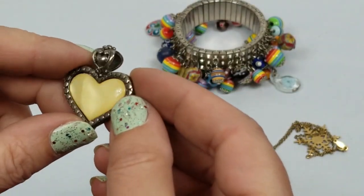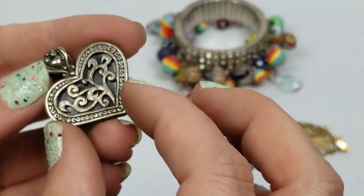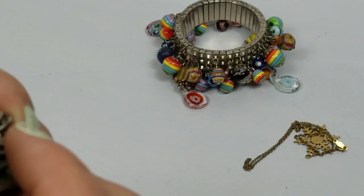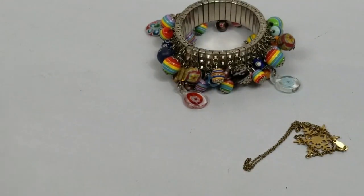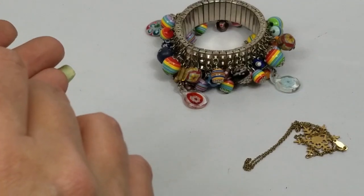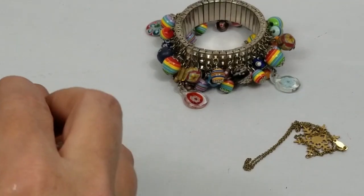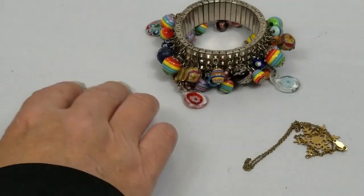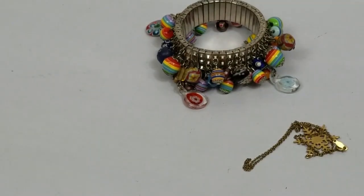This has mother-of-pearl in it. That's silver - I don't know. We'll see - I'll be able to find a chain for that.